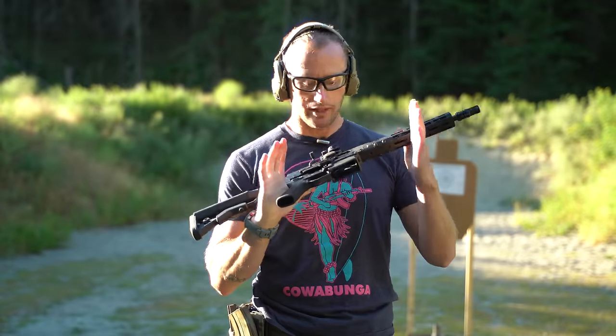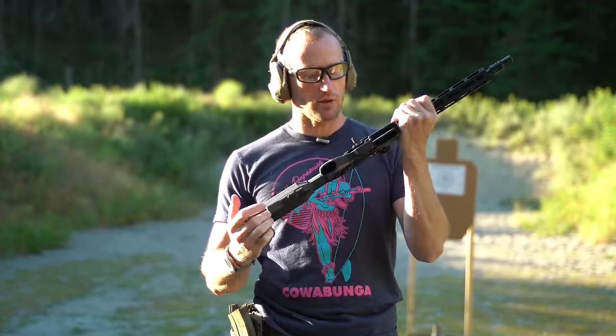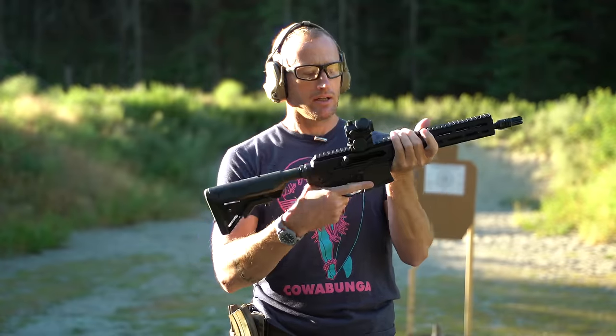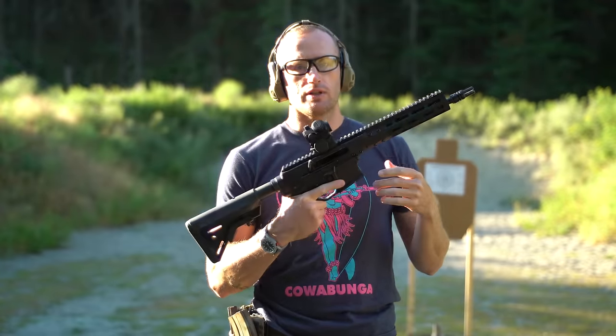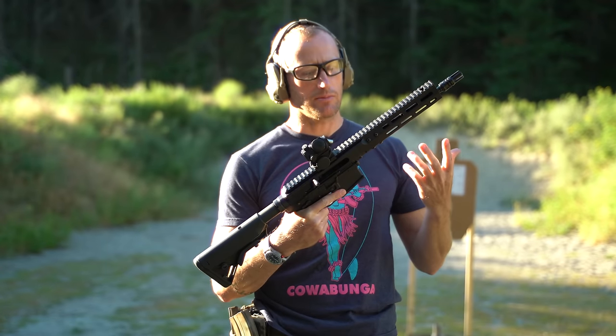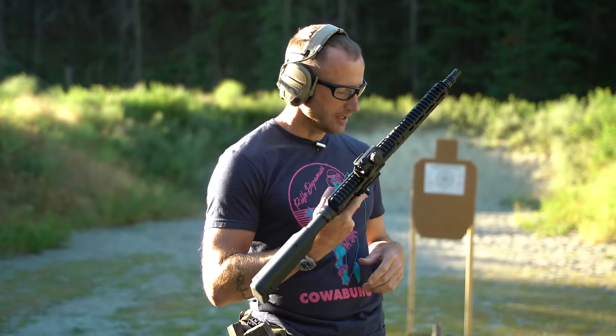After a brief 24-hour intermission, back out here — this time with a different lower. This has a Geissele Super Dynamic Enhanced trigger in it. Pretty known quantity as far as actual trigger spring and hammer spring. So we're going to give this cold start another go.